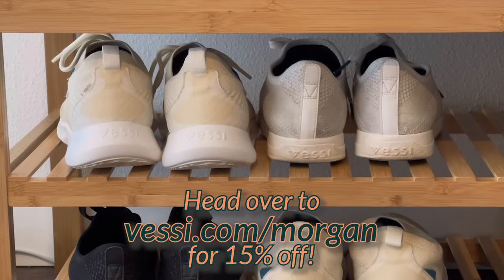If you're ready to get started with your own pair of Vessis, they're giving my followers 15% off when you go to the link below and use code MORGAN. That's vessi.com/morgan to stay toasty and dry this winter. Thank you again to Vessi for partnering with me on today's video.